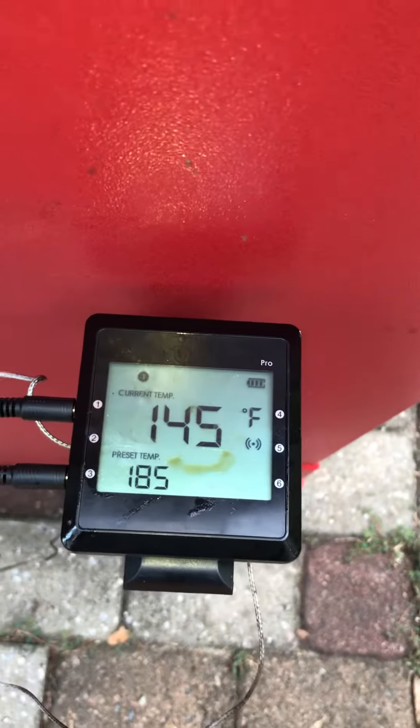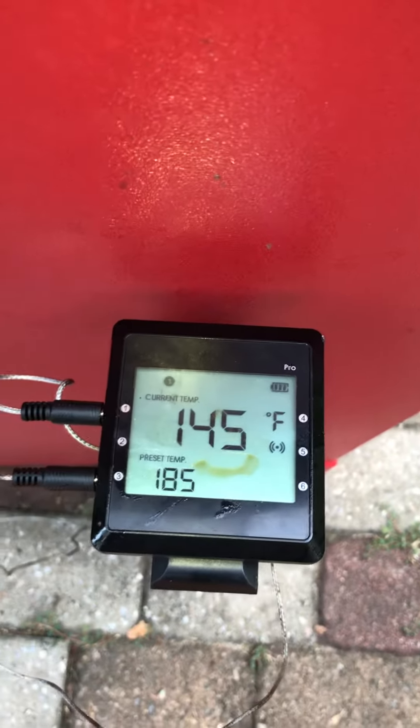You can see the butts where they're probed — right now we're just under 150 degrees.